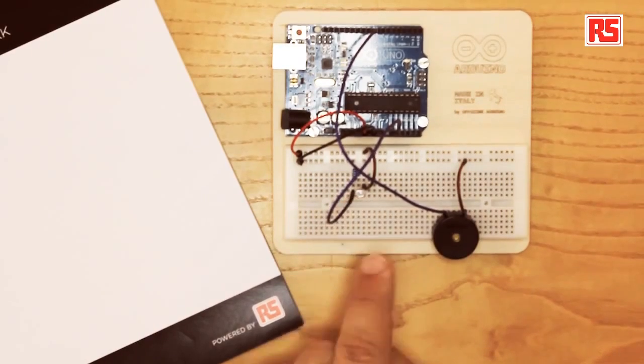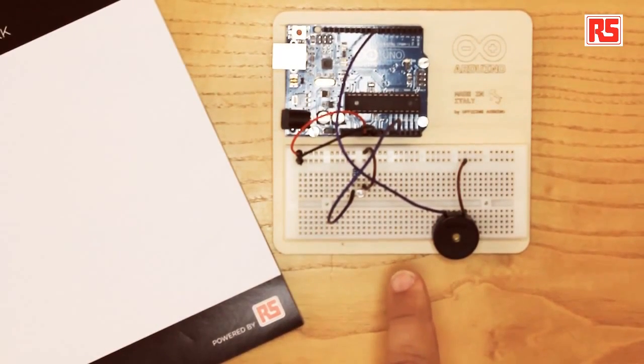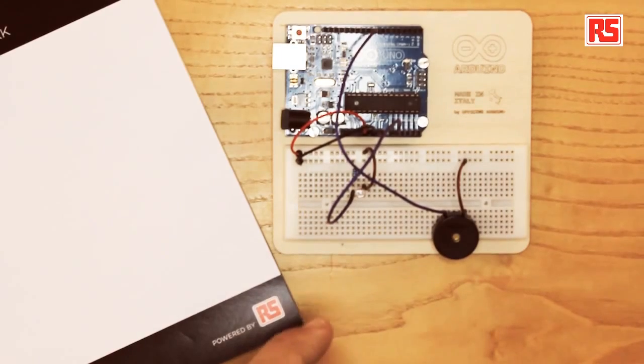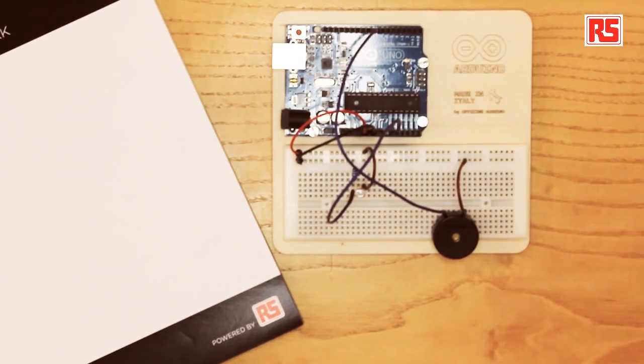Now let's place the photoresistor. We place it on the breadboard and connect a resistor between one leg of the photoresistor and ground. Then we have another wire going from the five volt rail to the other side of the photoresistor. One wire connects the photoresistor and the resistor to analog input 0 of the Arduino. So we have set up a sensor that reads the amount of light and converts that into a voltage we can measure with Arduino, and an actuator — the piezo capsule — that produces sounds.